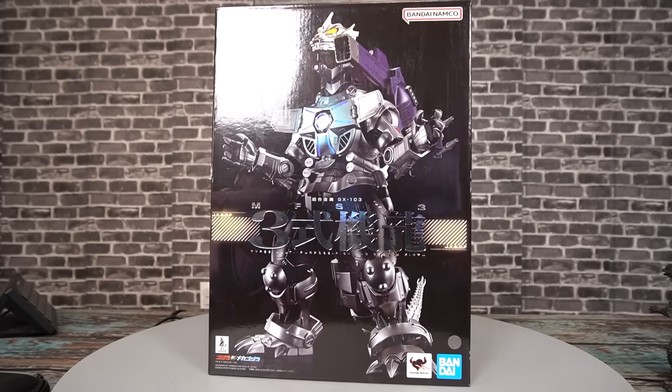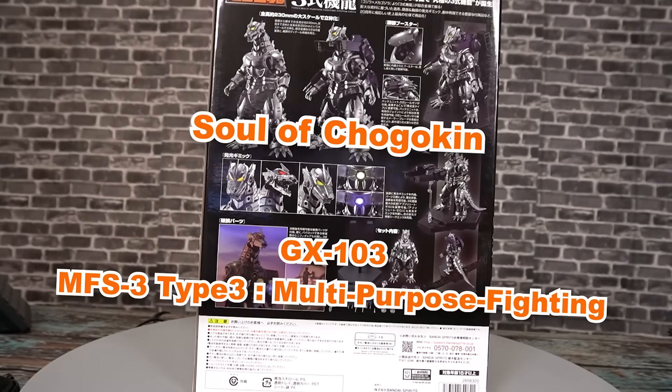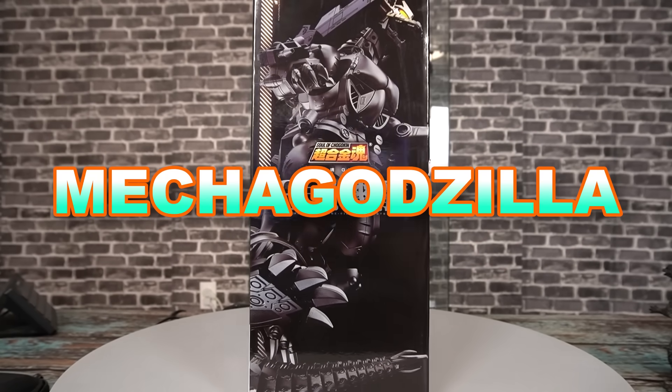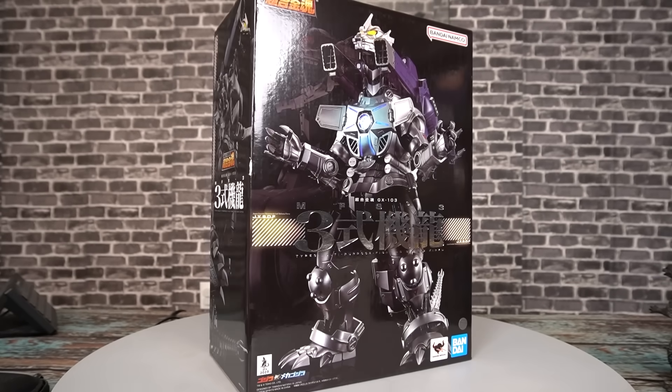Hey, my name is Javi, and we're looking at the Soul of Chogokin GX103 MFS3 Type 3 Multi-Purpose Finding System — also known as Mechagodzilla from the movie Godzilla Against Mechagodzilla and Tokyo SOS, which I've actually seen. This might be the actual best Mechagodzilla figure ever.